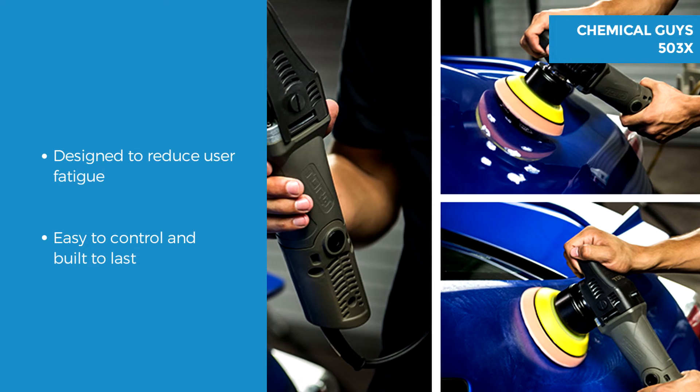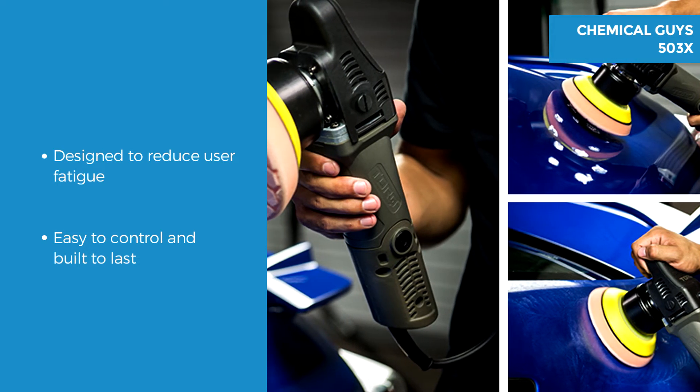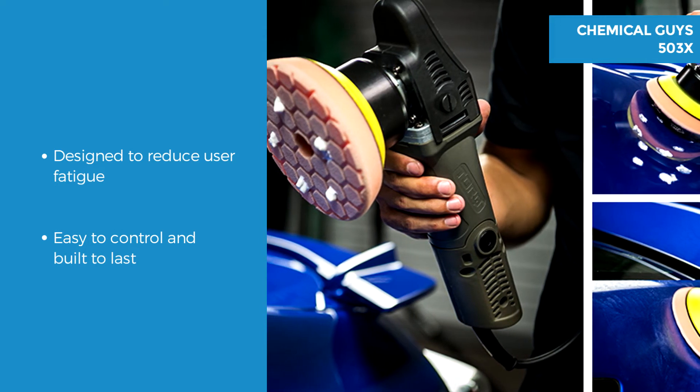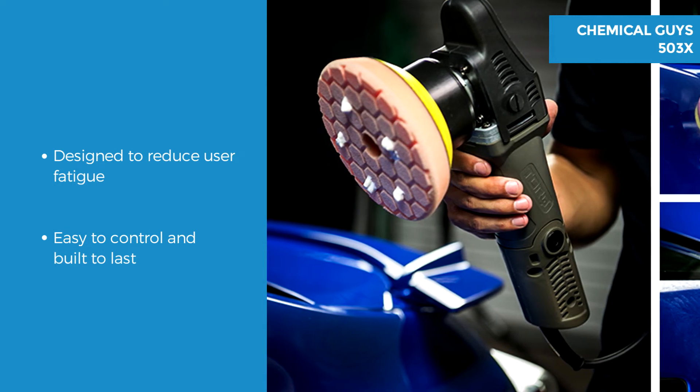The Chemical Guys is ergonomically designed to reduce fatigue and thus deliver better results with less sore joints and numb fingers. It has a textured front handle meaning it's comfortable and good to control on flat or vertical surfaces, and is built from very durable materials that will last.